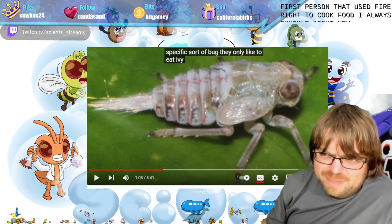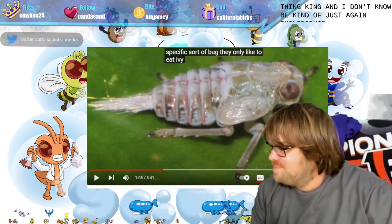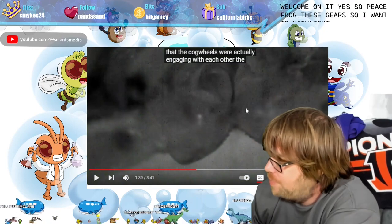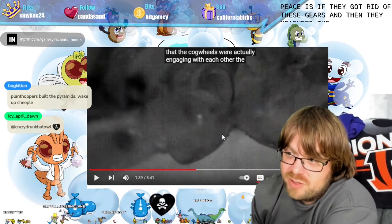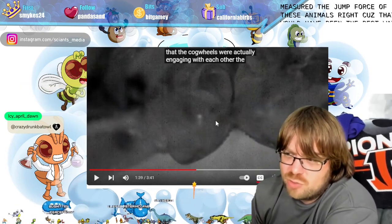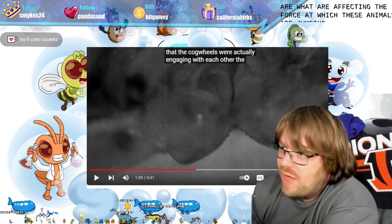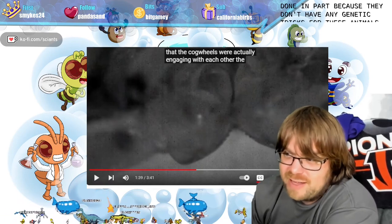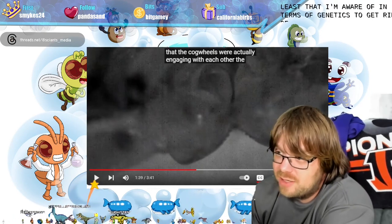That's like the first person who used fire to cook food — what were they thinking? Philosophically interesting. But let's continue. The best experiment would have been to remove these gears and then measure the jump force of the animals, because that would truly show these gears are what's affecting the force. That was not done, in part because they don't have any genetic tricks for these animals.